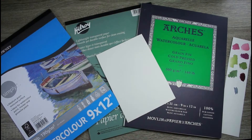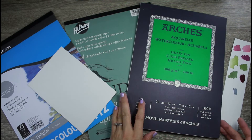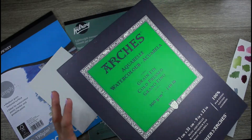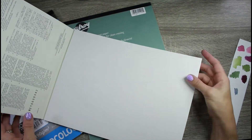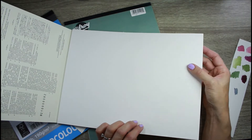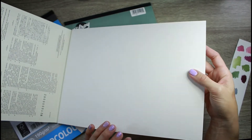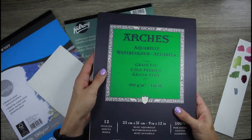The most common watercolor paper I use right now is Arches cold-pressed 140-pound paper, and this is what I use for all of my 50 watercolor flowers portraits project. It's a really nice 100% cotton paper. 140-pound is sort of mid-weight — there's also 90-pound and 300-pound. Cold press means it has a little bit of texture, whereas hot press is very smooth, and there's also one with more texture called rough.